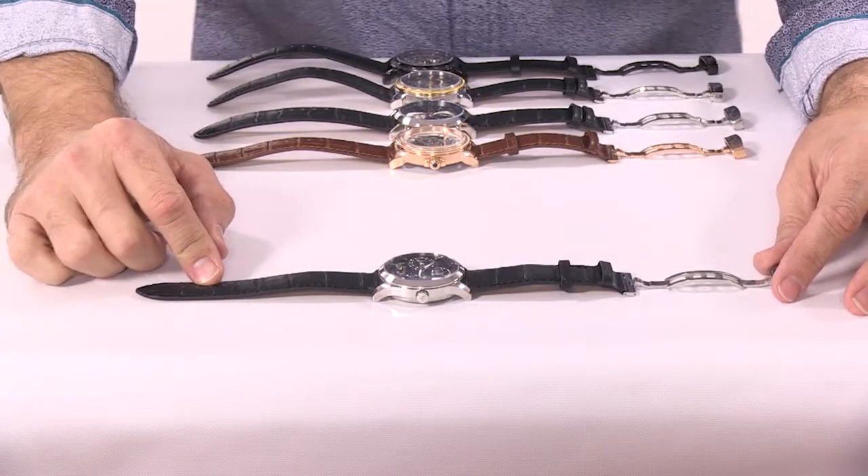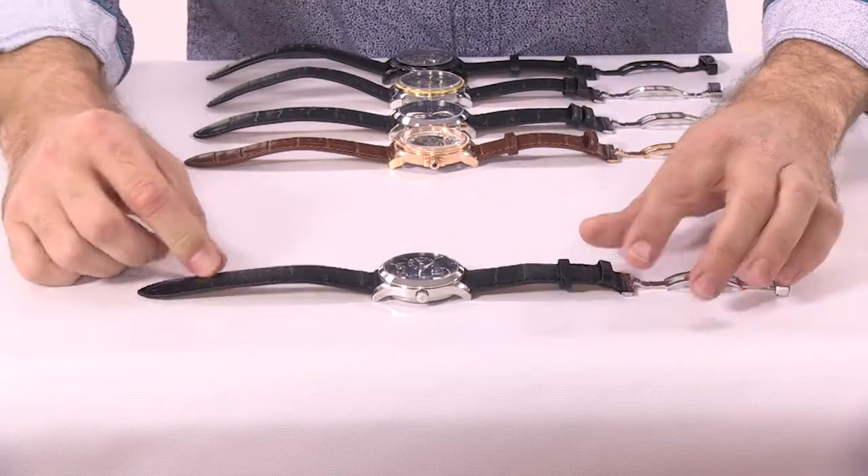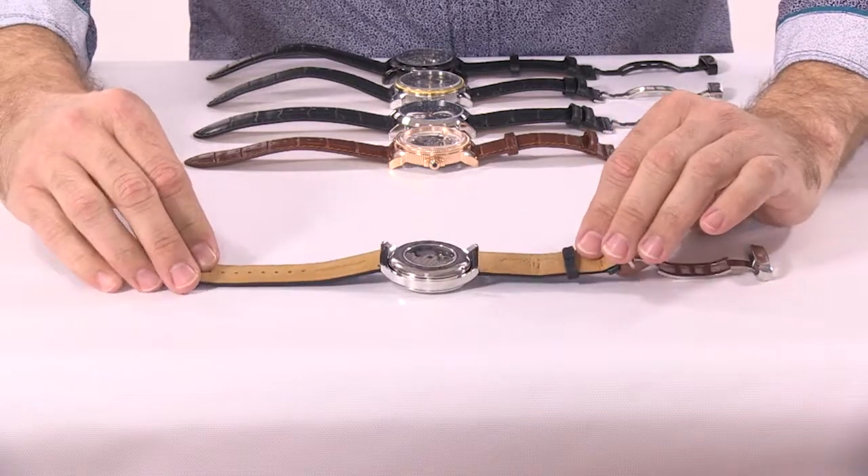First, make sure that your watch is on a flat, clean surface, because you're going to have to turn it over and you don't want that crystal to get scratched.